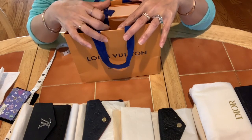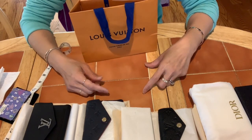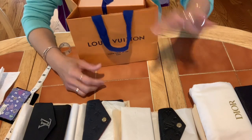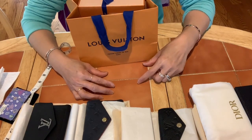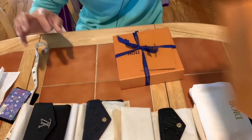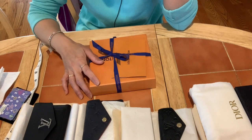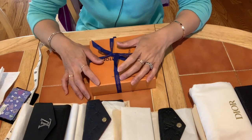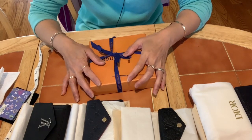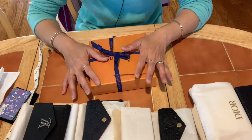This item released last week, I believe, and before it released my SA texted me a picture and asked if I was interested. When I saw it, I loved it, so I asked her to place an order for me when it opened for pre-order for the summer collection. It's not a big item — just a small piece. I haven't gotten a lot from this summer collection because most items I already have, and the colors — pink and purple — I'm not a big fan of.